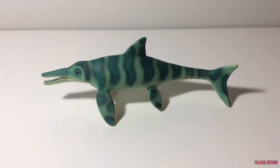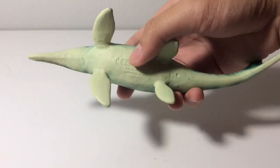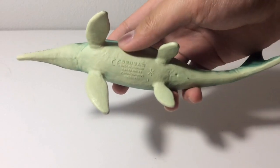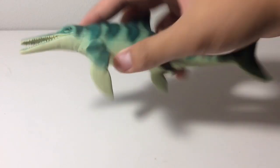Hello subscribers, here is another review and this time it's the Bullyland Ichthyosaurus or Leptonectes. When this figure was first released with a blue color scheme, they referred to it as Leptoturgeus, but now that name is no longer valid and they changed it to Leptonectes. But when this figure was re-released with this new green color scheme, they referred to it as an Ichthyosaurus, as you can see on the label. For this review, I'll just be calling it an Ichthyosaurus because it says Ichthyosaurus on the bottom labels.